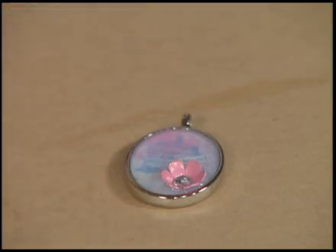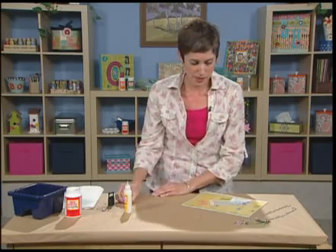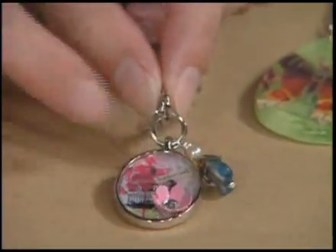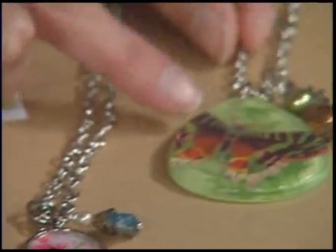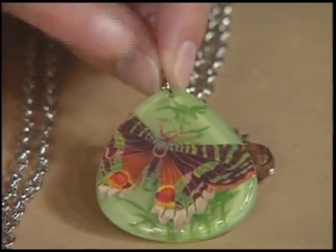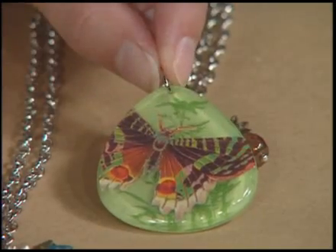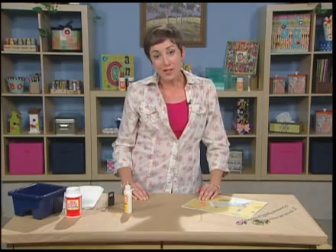After this dries, you can add more layers or leave it alone. I've got some finished pieces right here — this is the one we just made, and I've added some beaded dangles and little charms. The other one is not a bezel setting at all — it's actually just a flat acrylic pendant, and the Mod Podge Dimensional Magic is so thick that it stays in place on top of my decoupaged butterfly. I hope you've enjoyed these ideas — have fun making some beautiful jewelry at home.